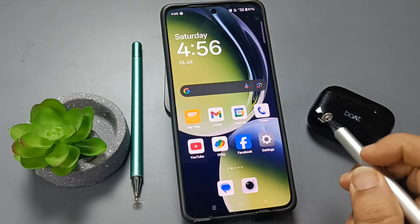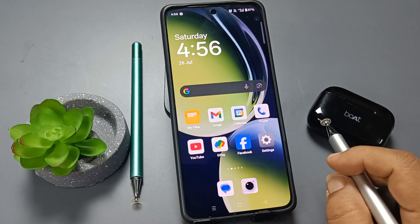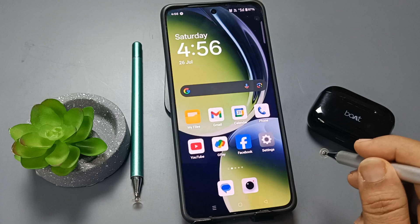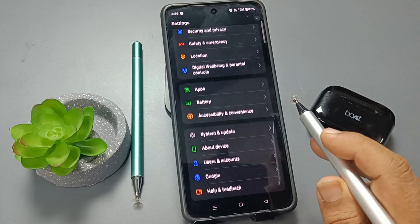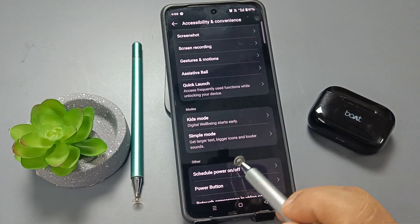Let me show you one more method. If you press and hold the power button, you can see the Google Assistant menu. So if you want to set the power menu on your power button, simply go to Settings, scroll down, tap on Accessibility and Convenience, and then scroll down.